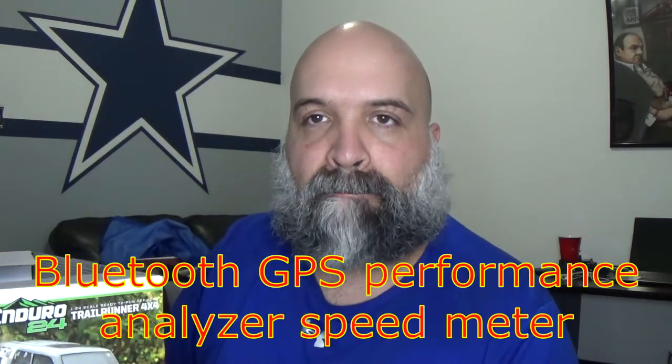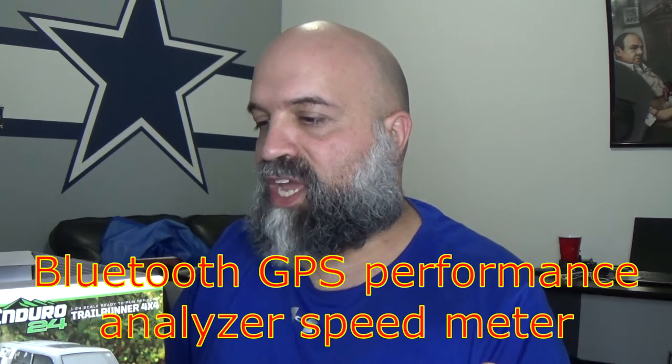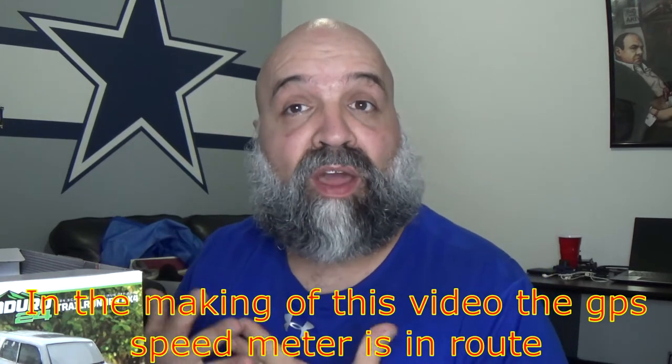Here we have the Enduro 24 and I'm going to open this while talking to you guys. You do need some type of speed measurement for this thing to see how fast you're going over the 90 feet. I ended up ordering — on top of ordering this — the GNSS speed measurement device, but it did not come in yet. So we're going to go ahead and open this up, take it out of the box, check it out, and start working on this thing.